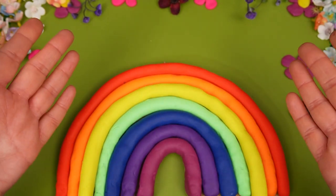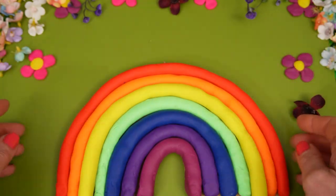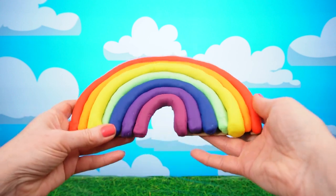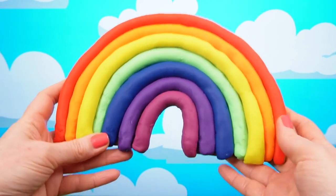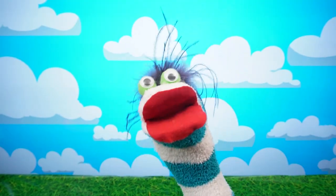And there we have a complete rainbow! Let's put it back in the sky! Oh — nope! Hey guys, I don't think this is gonna stay!